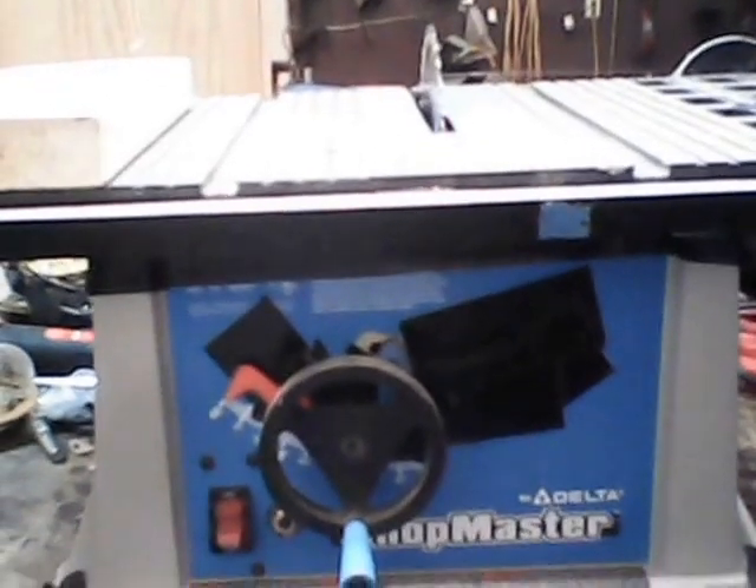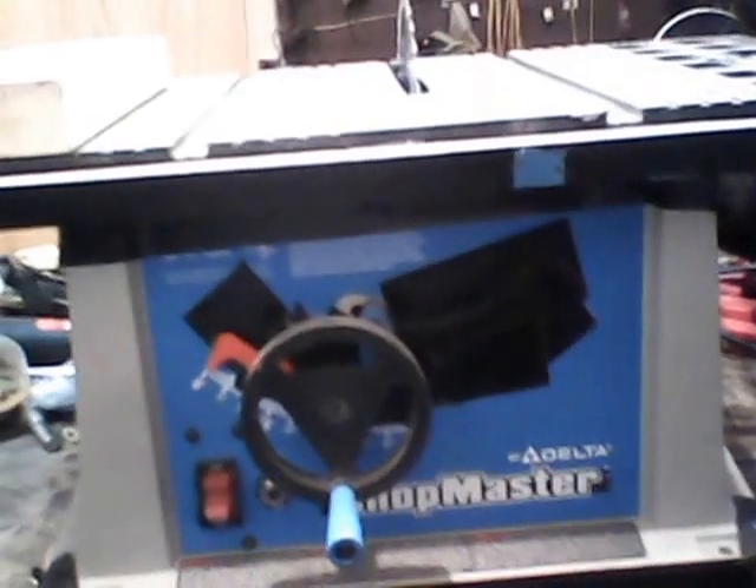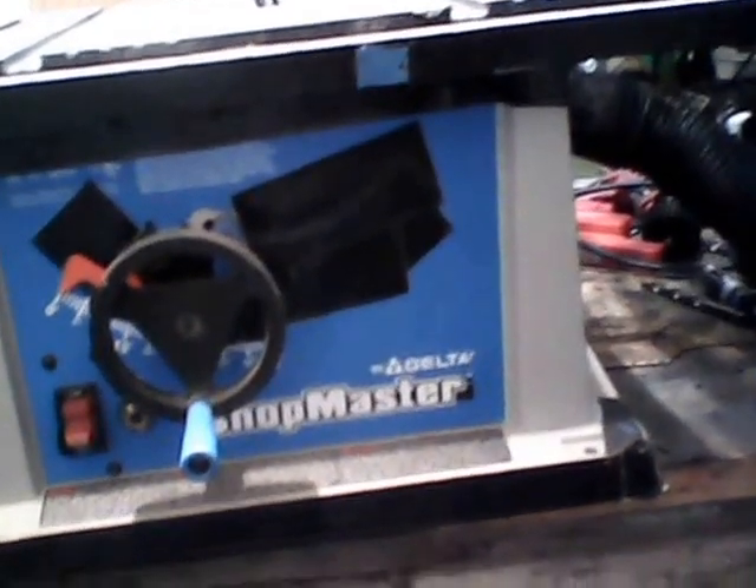So that's something you can do at home. A lot of table saws — professional, industrial ones — come with some kind of shop vac system. But this is a way to make one of the cheaper models have some of the better high-end features.